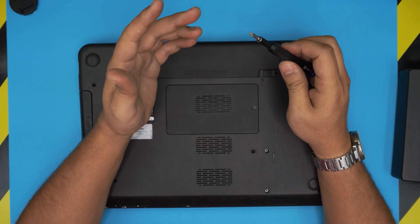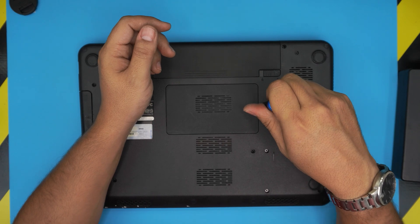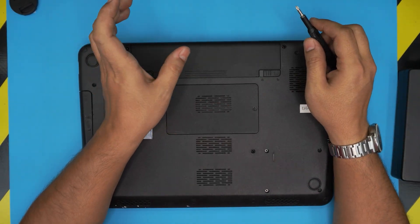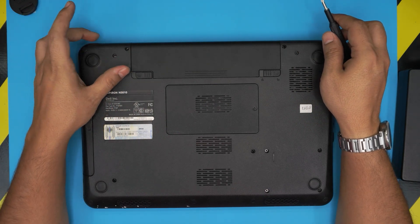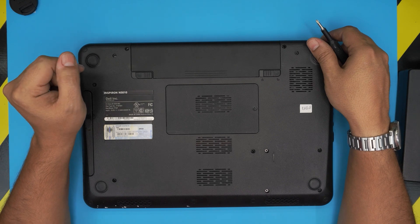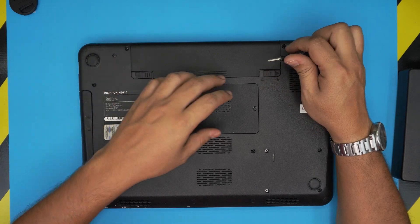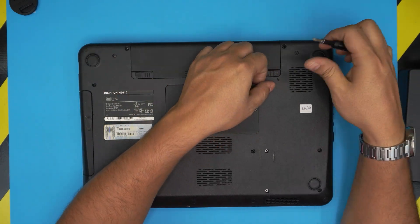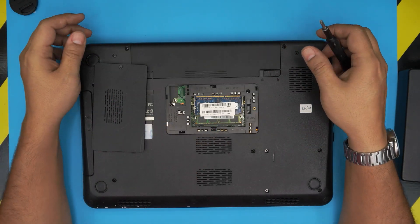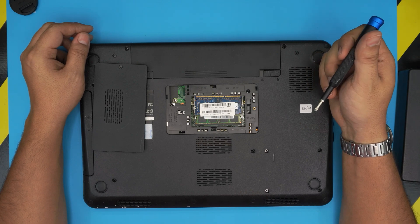This laptop supports a maximum of 8 gigs of RAM. People say it only supports 4 — that's not true. I made a video specifically showing how you can check the maximum RAM capacity using a command line in Windows without any program. I'll leave that link in the description. This laptop takes up to 8 gigs, so 4 gig and 4 gig can be installed with no issue.